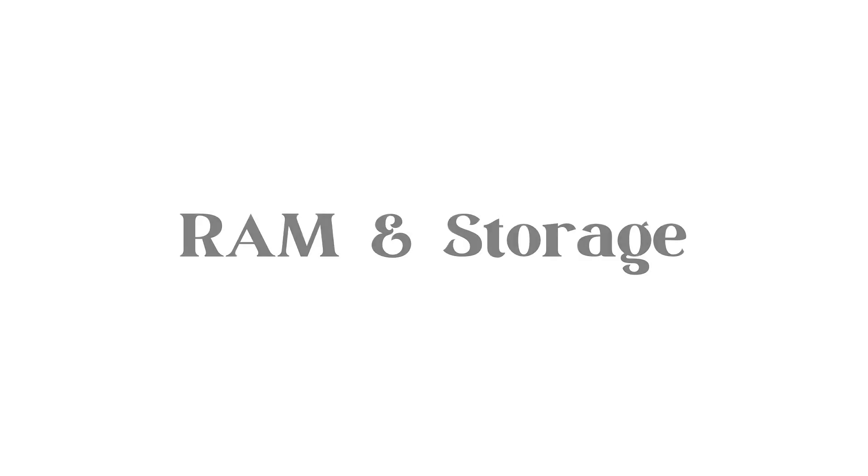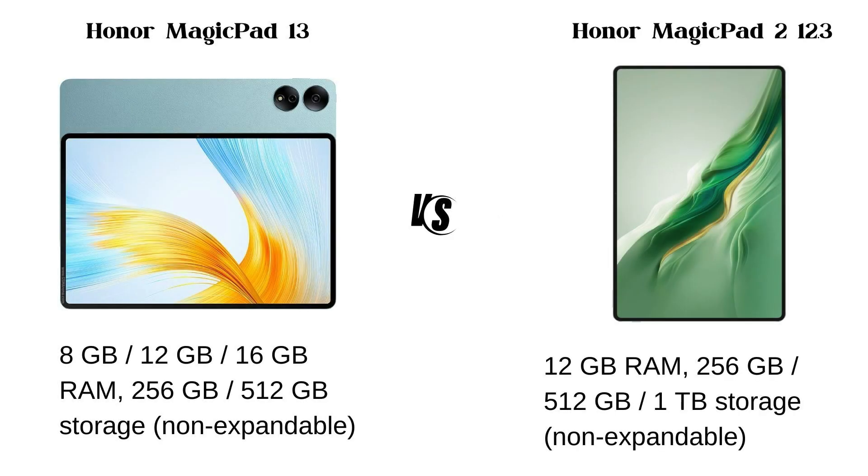RAM and Storage: The Magic Pad 13 has 8GB or 12GB RAM options with 256GB or 512GB storage, which is not expandable. The Magic Pad 2 12.3 has a 12GB RAM option with 256GB or 512GB storage, and also a 1TB storage option, which is also not expandable.